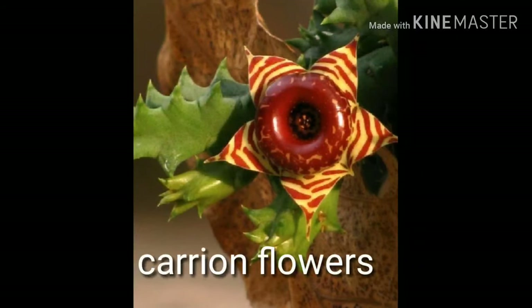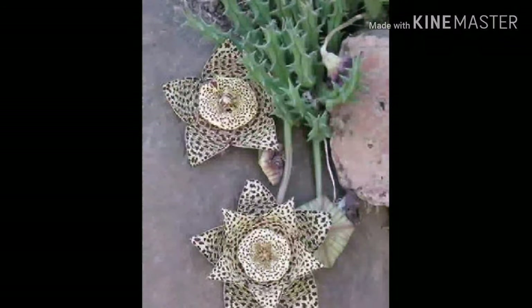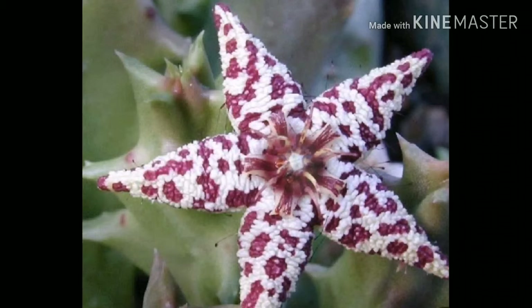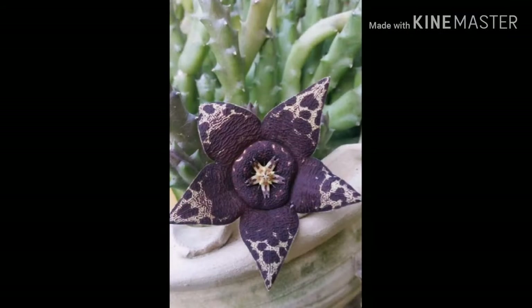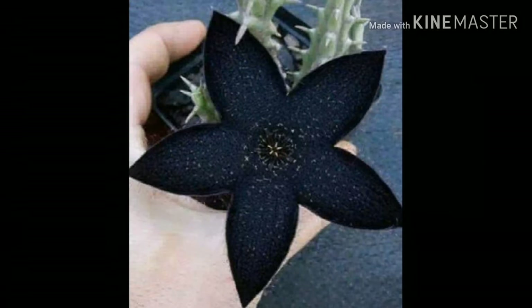They are also called carrion flowers because of their smell. The stems are spineless and they look like cactus. They were previously placed in a different genus but now stapelias are classified as their own distinct genus. Only a handful of species are commonly cultivated as pot plants in countries where the climate permits.